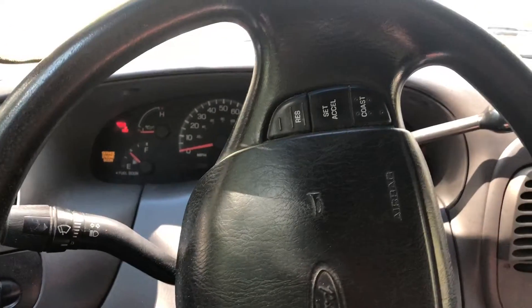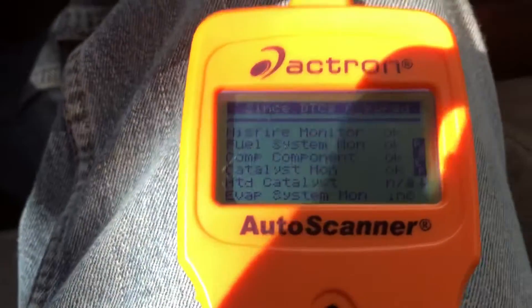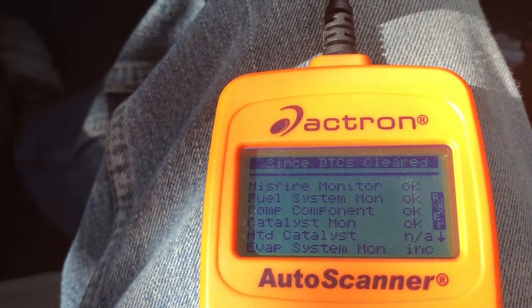2000 F-150 XLT, 5.4 liter V8. Check engine light came on, got my code scanner here checking out some stuff.